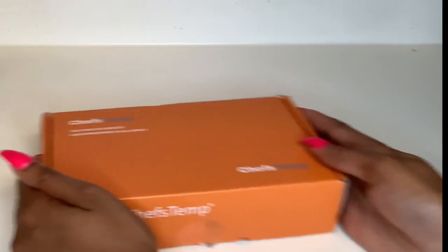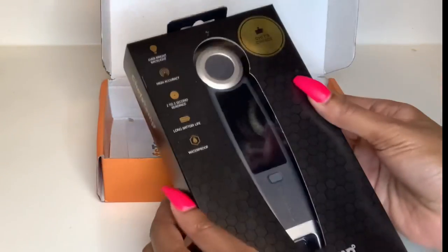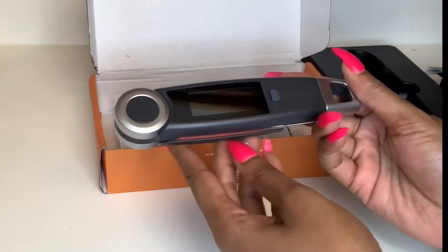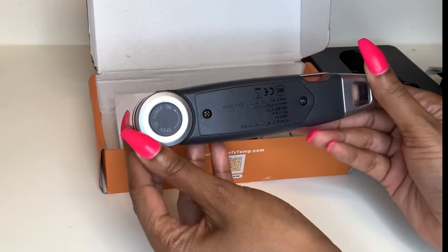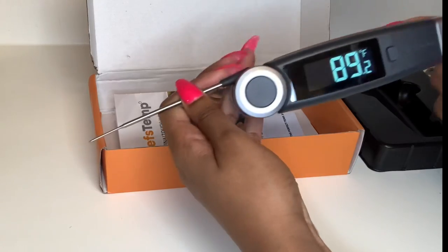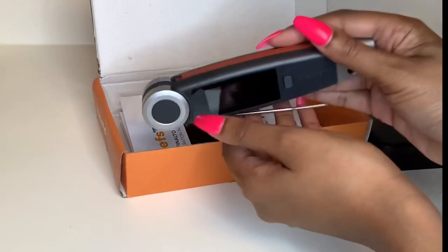A word from my sponsor — here is the Chef's Temp, it is a food thermometer and it is absolutely gorgeous. This thermometer comes with a magnet as well as a manual. It has a backlight, high accuracy two-to-three second readings, a long battery life, it's waterproof, and has a magnet on the back for easy storage. When you pull it out it automatically comes on — quick, easy, straight to the point. It also rotates the reading for left-handed users. There is the Chef's Temp!